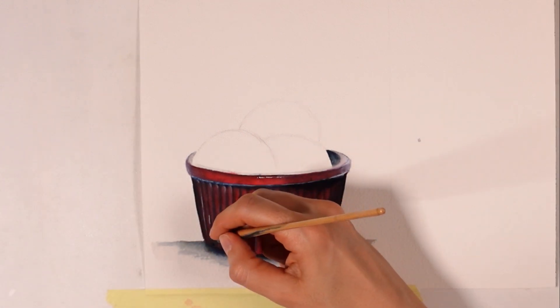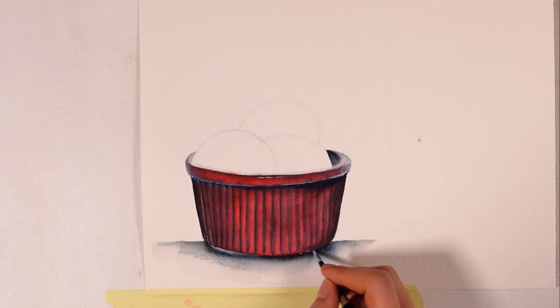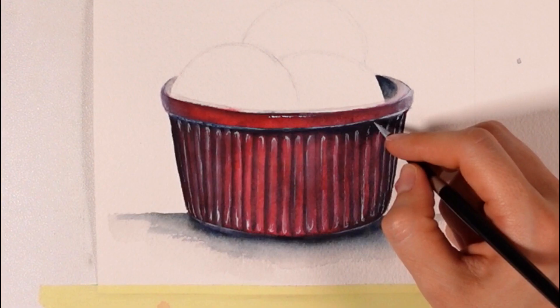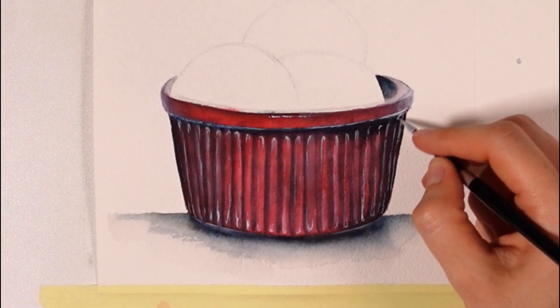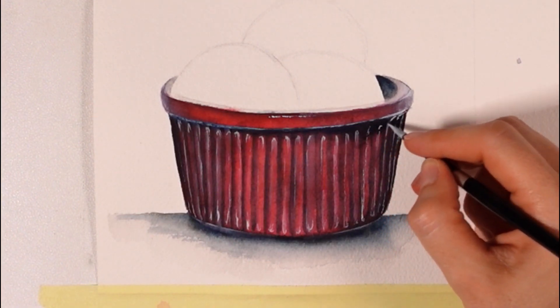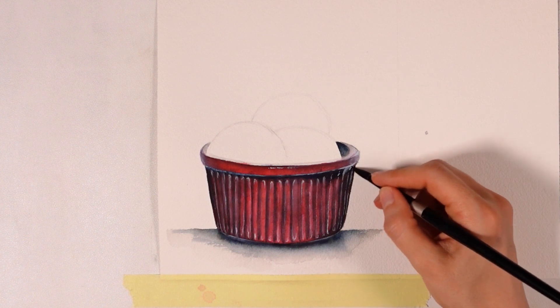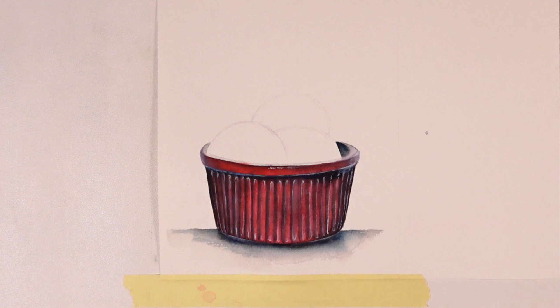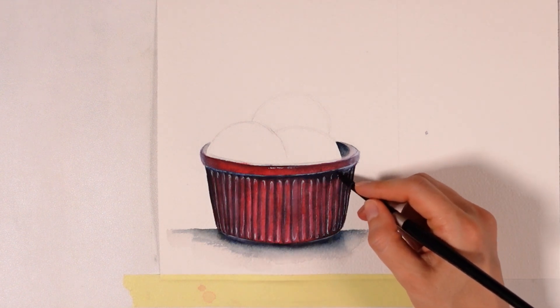I wanted to paint just the bowl first for the purpose of a short clip, so I'm starting on the highlights of this bowl now, even though normally I would paint the whole thing — bowl and ice cream first — and highlight everything last. I highlight strategic areas with white gouache that is pretty thick but still mixed with water: the top of the bowl, that curvy area is important, the area at the very bottom, and the top and bottom of the creases in the bowl.